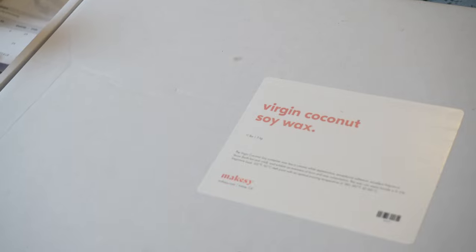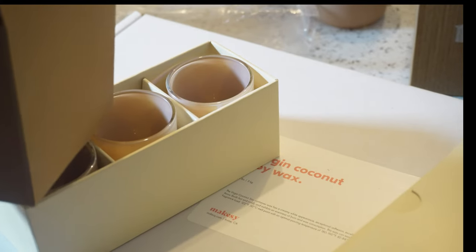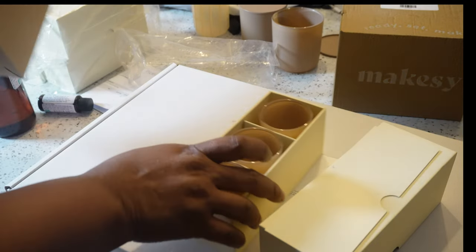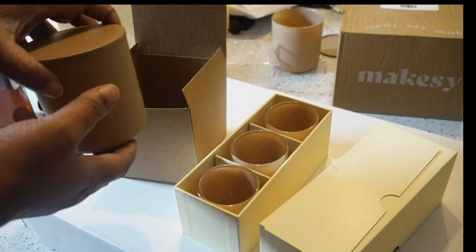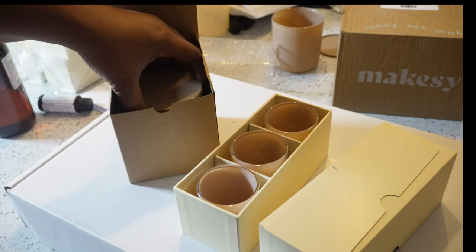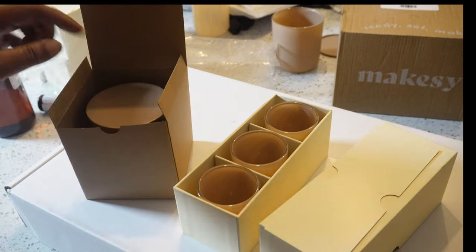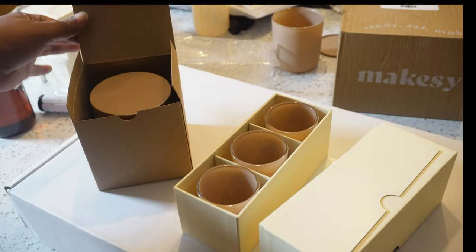I went to Michael's and found these little boxes. I know you can get them from Uline, but I wanted to test them first to make sure they fit my candle. This is the 8-ounce vessel I currently have for my double-wick candle. My 11-ounce won't fit in here, so I'm still looking for a box for those. With bubble wrap and a few packing peanuts on the edges, these will work great for my packaging.